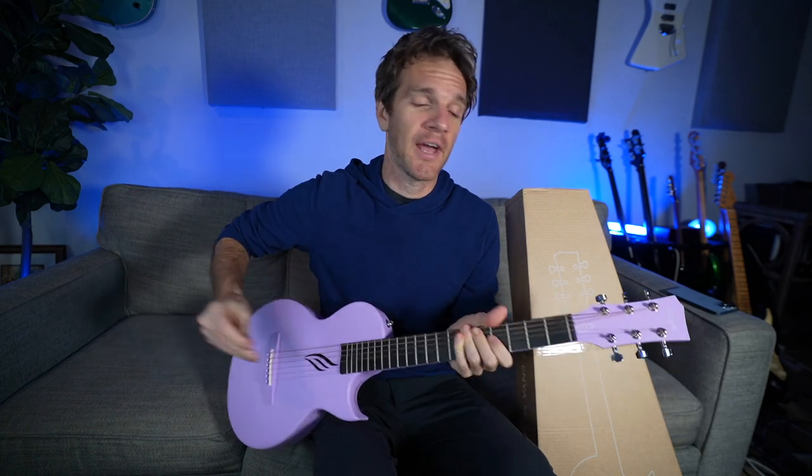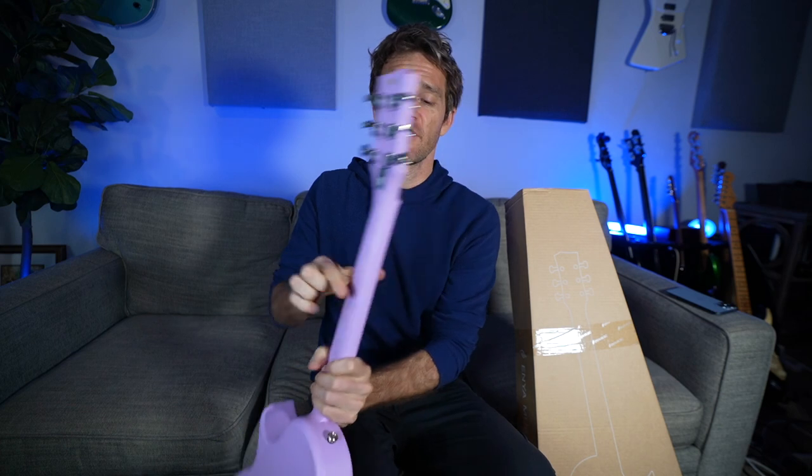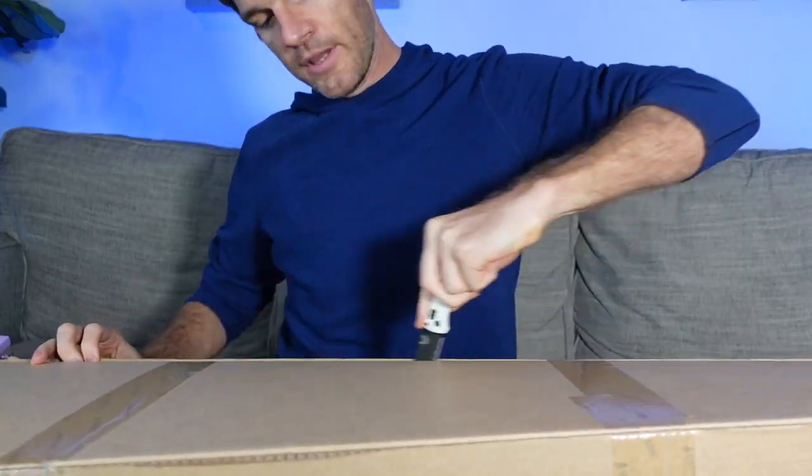This is a guitar from Enya. I've done a ton of videos with Enya, and one of my favorites is their Nova Go — this little guy right here. It's a carbon fiber composite guitar that you can just keep in your car. I live in Florida, so having a guitar in your car is instant death for a regular guitar. But this has been really cool. The one thing I wished they would have improved upon — and I told them that when they released it — allegedly has been fixed with what's inside here.